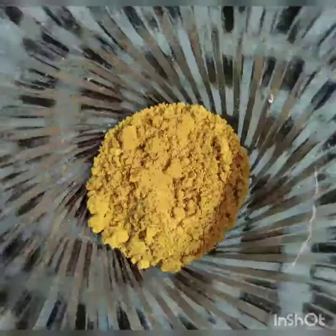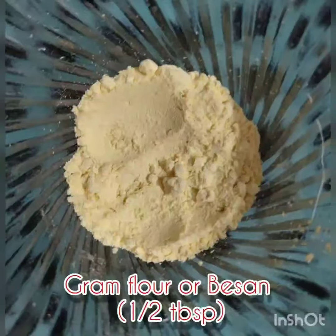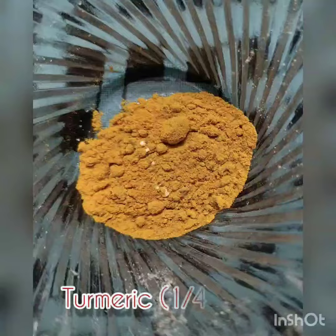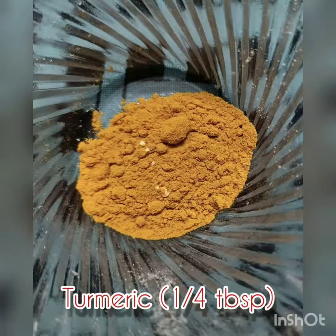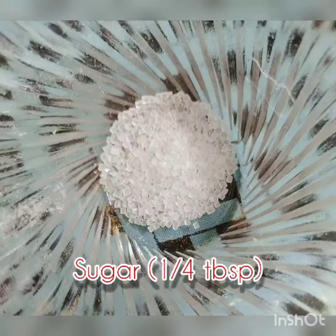For this you will need 5 ingredients. First, you need half a tablespoon of orange peel powder, which you can make very easily at home. Second, you need Basin, a very easily available kitchen ingredient — half a tablespoon. Then, one-fourth tablespoon of turmeric and one-fourth tablespoon of sugar. You can use brown sugar in place of sugar.